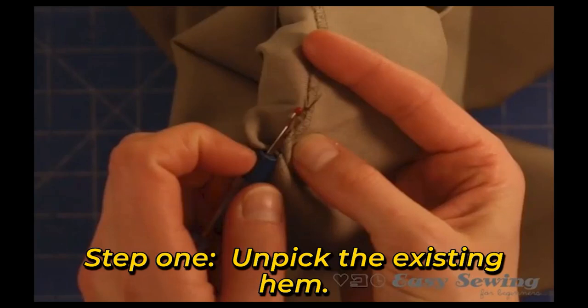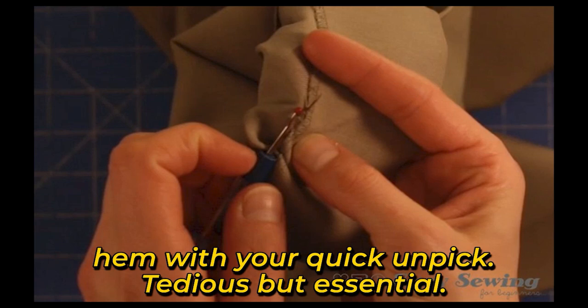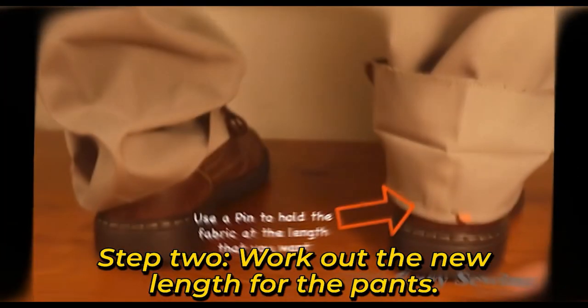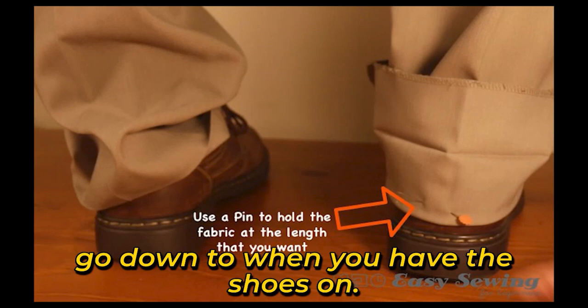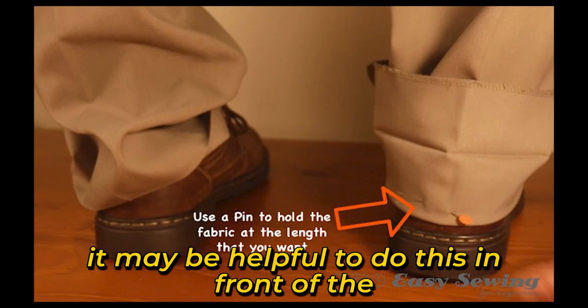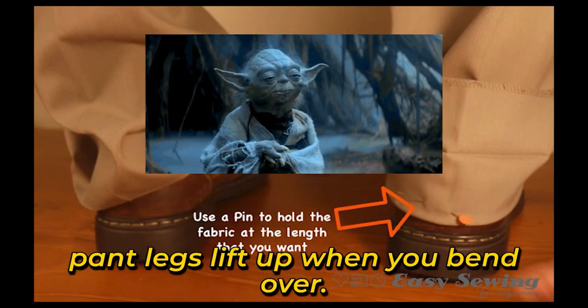Step 1: Unpick the existing hem with your quick unpick — tedious but essential. Step 2: Work out the new length for the pants. This way you will know where the pant legs go down to when you have the shoes on. If you are hemming the pants while wearing them, it may be helpful to do this in front of the mirror with a bit of trial and error, as the pant legs lift up when you bend over.